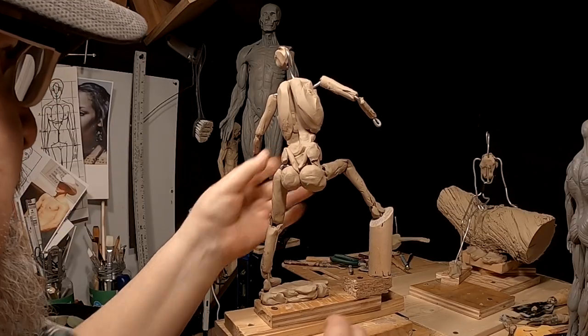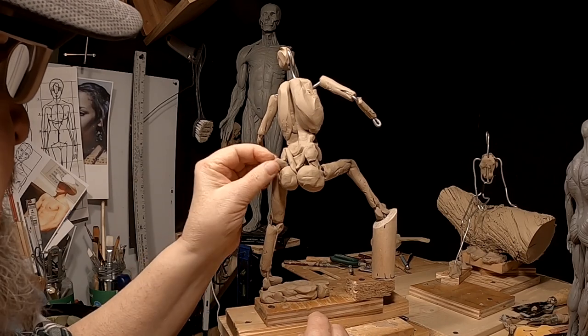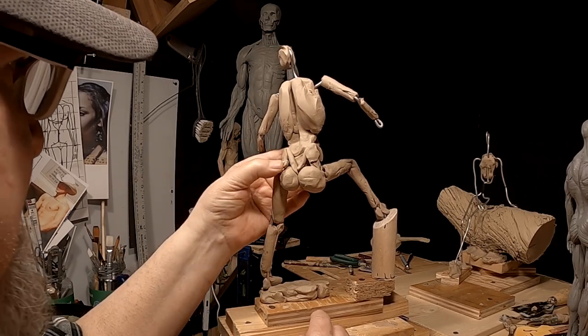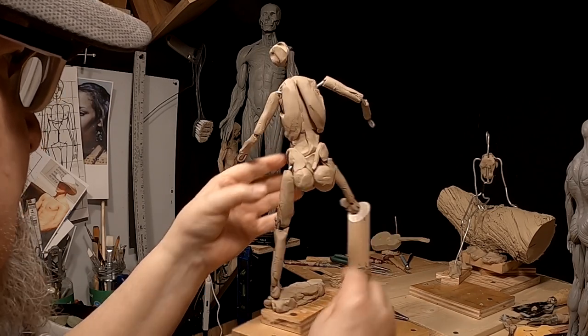I'm debating whether to put a vest on him or just have him with a shirt and suspenders. I don't know — I haven't figured that out yet.